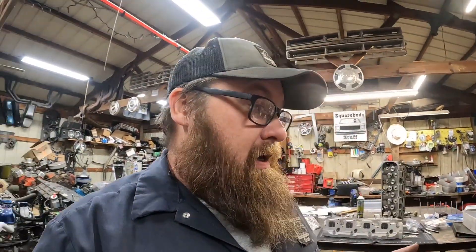I'm definitely not a master head porter — I've done several. But it's not going to be one of those things where this is what you need to do. This is just how I do it. But that will be the next video. Thanks for watching. If you have any questions or comments, hit me up down below, or you can hit me up on Facebook, Instagram, or TikTok. All my other social medias, it's always Squarebody Stuff. Until next time, keep your square bodies rolling. We'll catch you later.